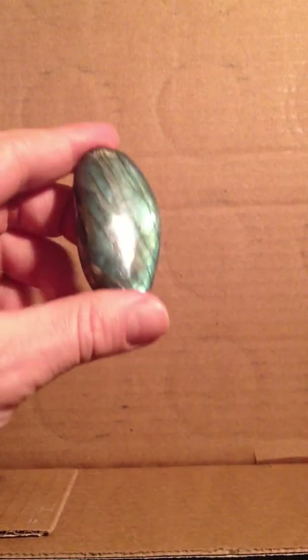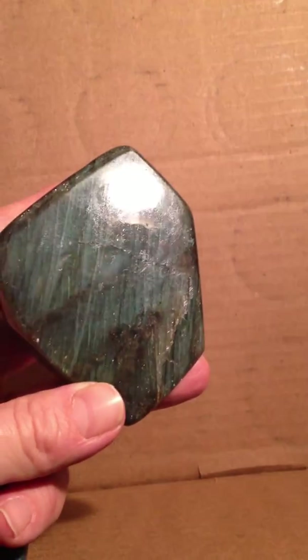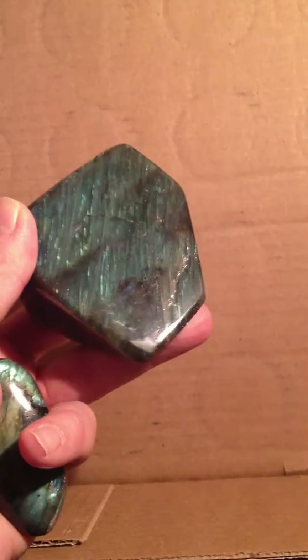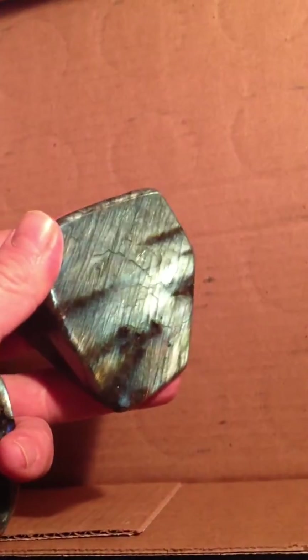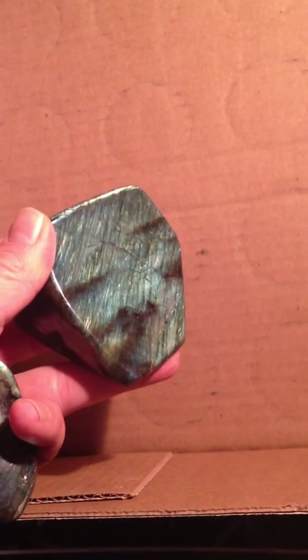There's a nice aqua blue color in this one, and same with this guy here. You gotta have some good light to make these guys flash the way you want them to show. You gotta catch them just on the right angle. There we go — see this guy flash. There we go, that's better.